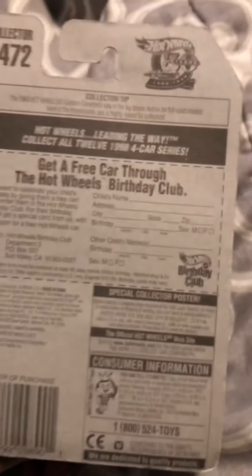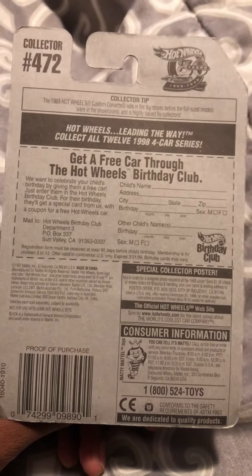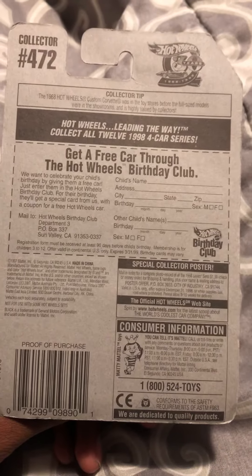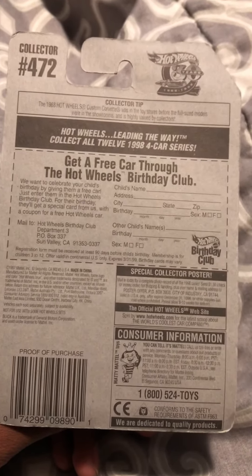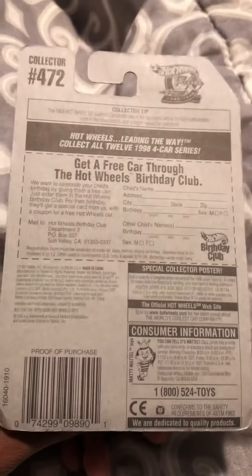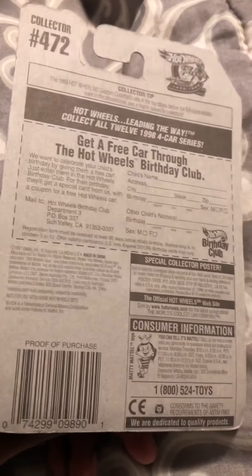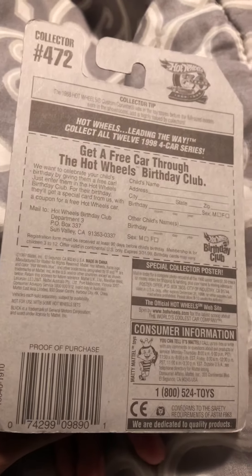Okay, and then here's the back. Now I remember these coupons — they expired years ago. March 31st, 1999, that's when they expired. I totally remembered these when I used to buy Hot Wheels when I was a kid.